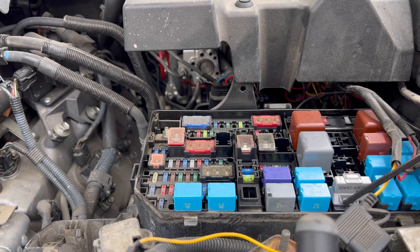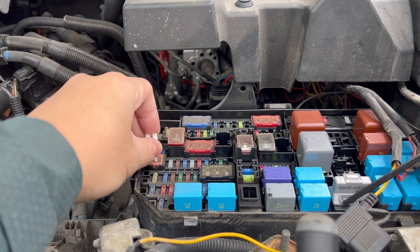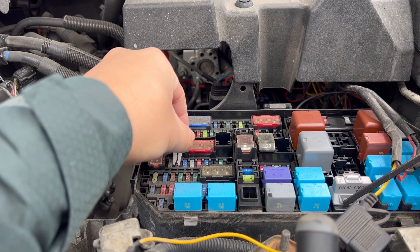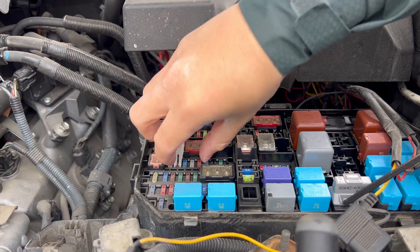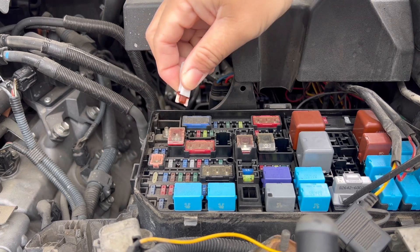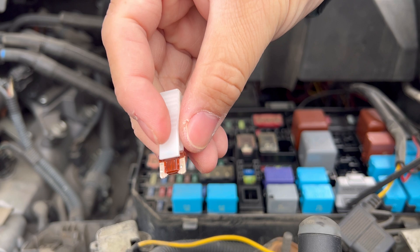So with the fuse puller — I see it already. This is number 19, number 20, 21. And this is a 7.5 amp fuse. Apparently I don't have the baby fingers that I thought I did. So that's the fuse there — don't lose this.